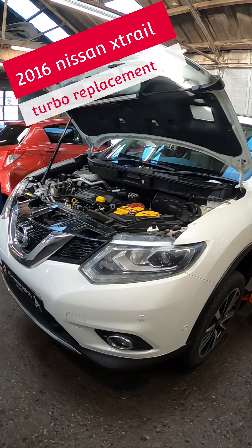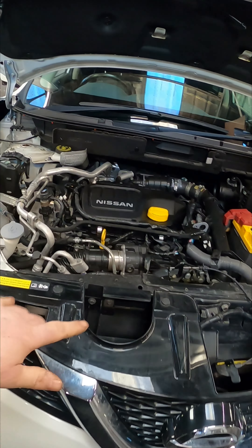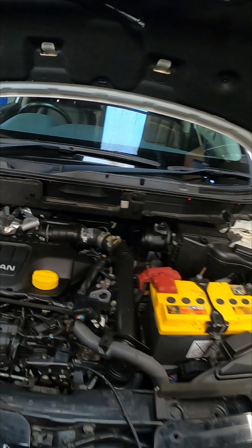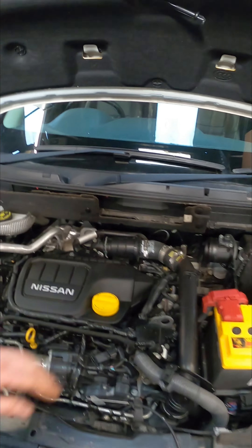Come with me and we're going to get a turbo replacement on this 2016 Nissan X-Trail 1.6 DCI. The reason why we are changing the turbo is because it's whining. These aren't the best of jobs to do, so we're going to make a start and get all this scuttle panel off.